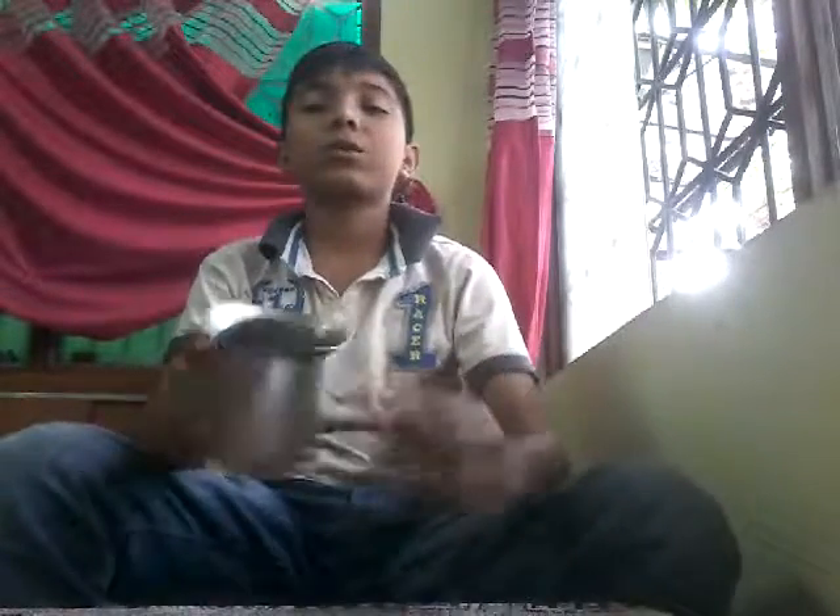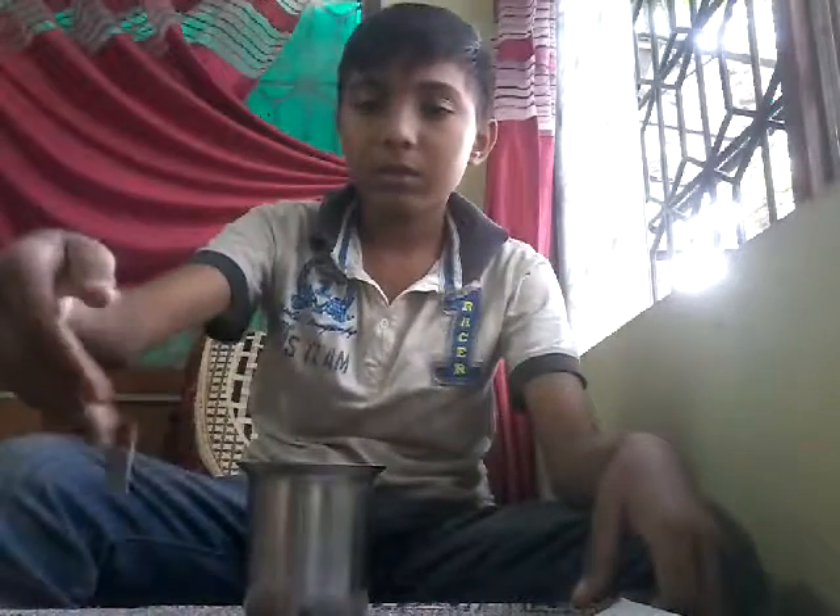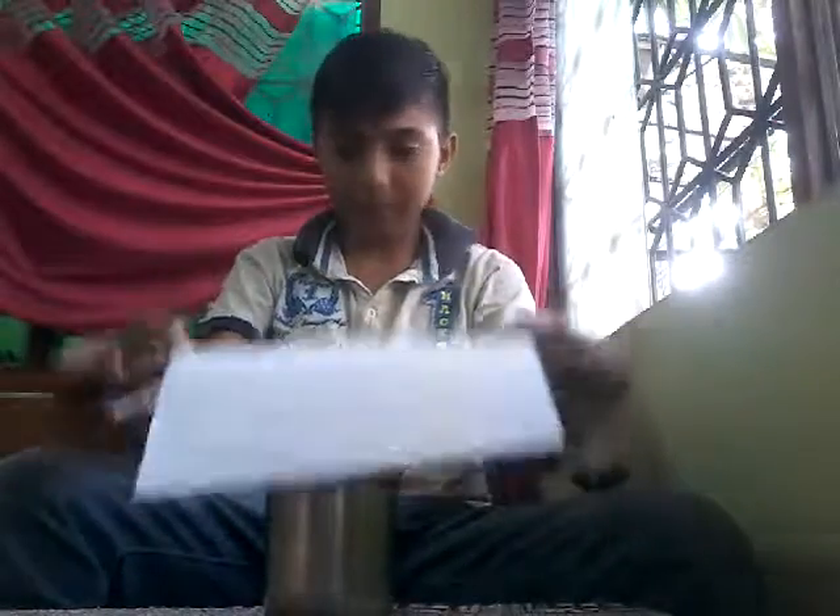In this video we are going to observe the motion of a coin on a thick paper. So in a little glass with thick paper, there are many coins. I take a paper and keep it exactly on it.